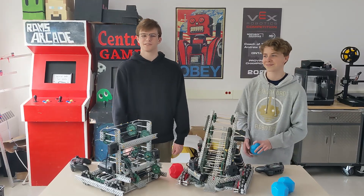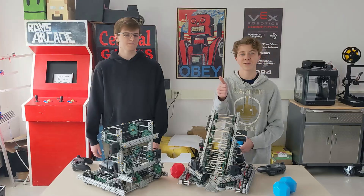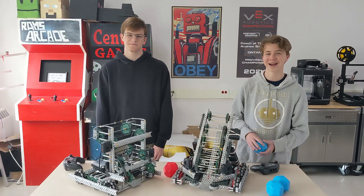Thank you so much for watching. This concludes the 29295A Robot in One Week. Good luck to everyone in Pushback — we hope to see you all at Worlds, because we're definitely running it back this year.